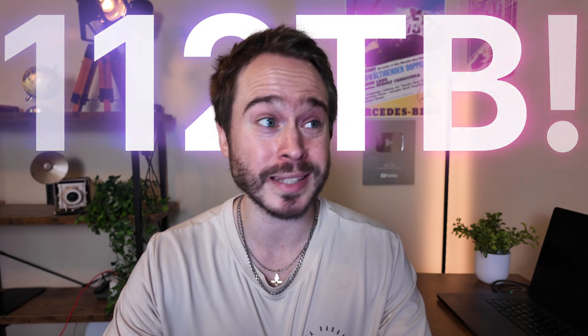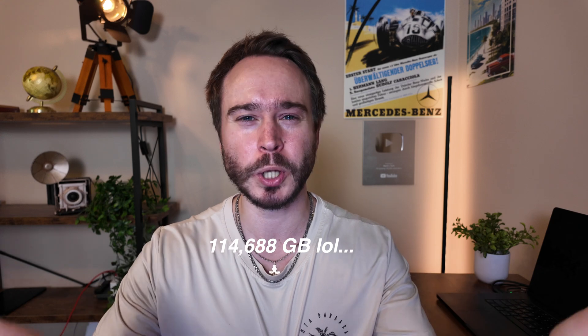The total storage this NAS can handle is 112 terabytes — mind-blowing. That's enough for 39 million photos, 117 million files, and about 76,000 movies. I don't even think anyone in my entire lineage going back and forward for the next 100 years has seen that many movies. In other words, this will take you a long time to fill up. I'm pretty sure you can pass it on to your children, your children's children, and a tortoise.